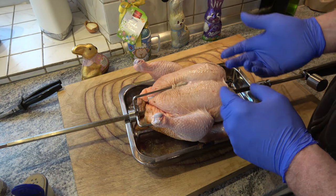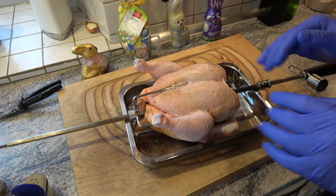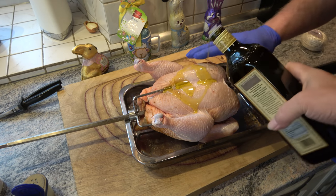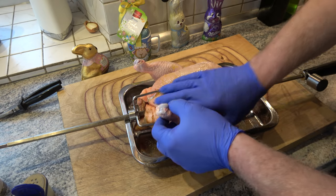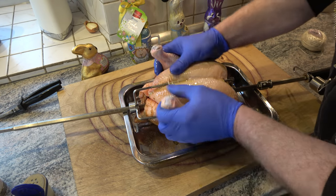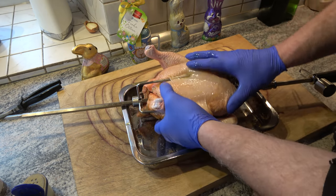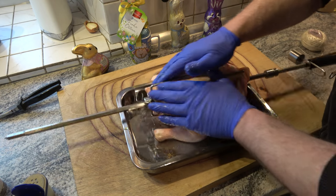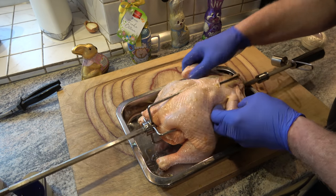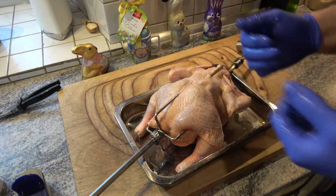Wir hätten jetzt auch noch die Haut anlupfen können und unten drunter einreiben, aber nein, machen wir in dem Falle nicht. Klein bisschen Öl drüber – das Vieh kriegt seine letzte Ölung. Dann muss ich mal kurz die Hände abspülen.